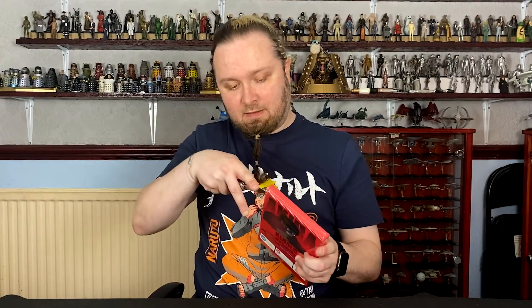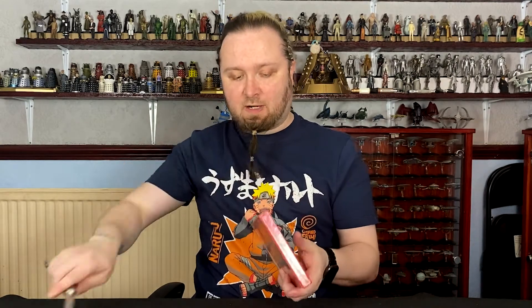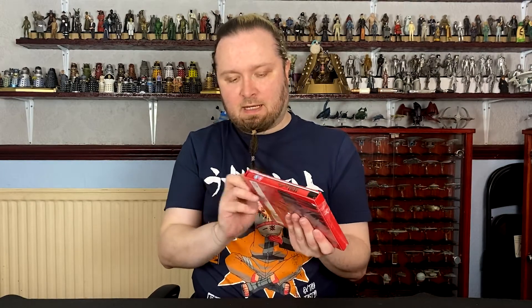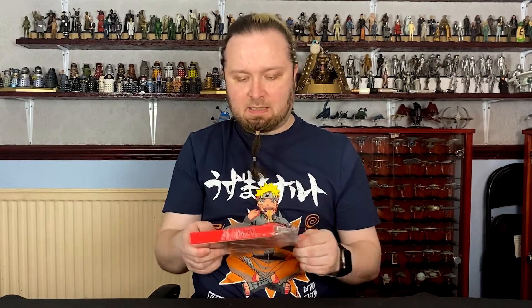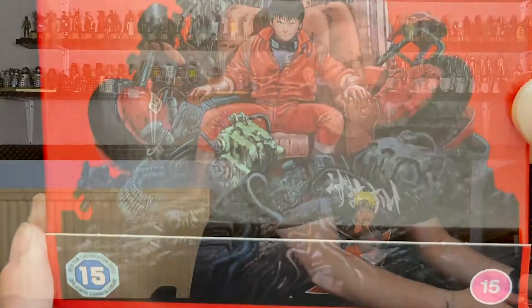So anyone who's not seen Akira, I would highly, highly, highly recommend watching it, regardless of whether you're an anime fan or not. It is, I'd probably say genre-defining in a sense, and it definitely made anime one of the main staples of culture of what we have now, as well as the sort of futuristic dystopia, cyberpunk kind of feel to it.